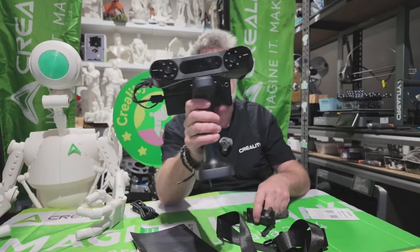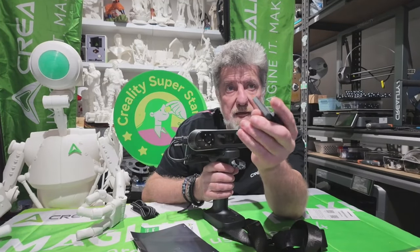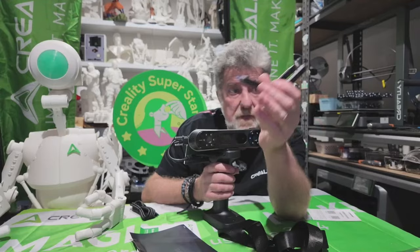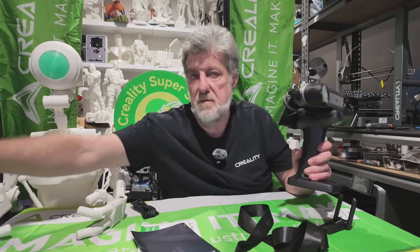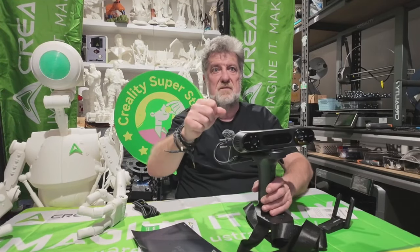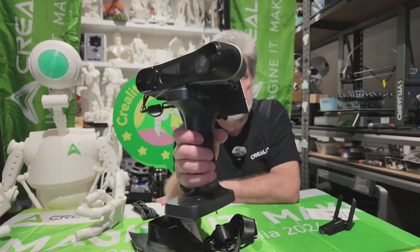At the moment you need a laptop nearby with this Wi-Fi adapter plugged into it — that's provided with the bridge — and it will scan directly to your laptop. But you don't have the tether. Usually you have a big long cable plugged into your laptop and you're doing this, and if you need to move you need to grab your laptop and move with it. This makes it heaps easier.